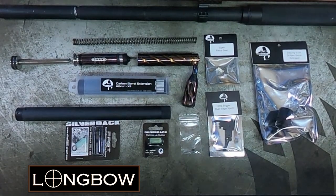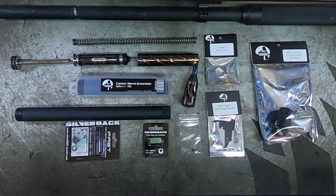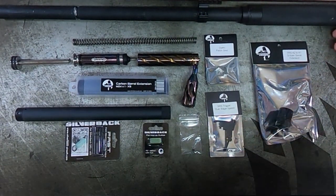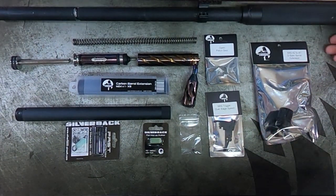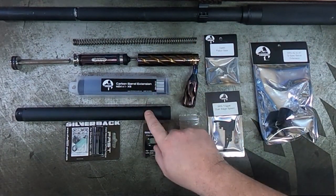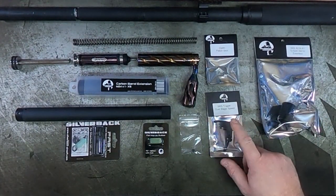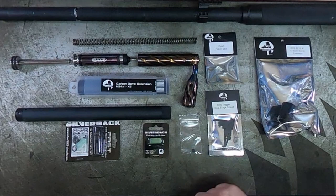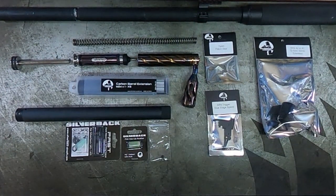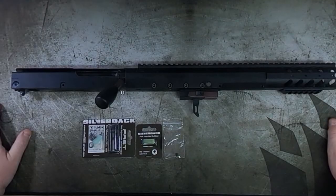Welcome to our SRS facelift and upgrade guide. These are the parts we're going to use on this particular rifle. You can see we have the standard 20-inch outer barrel which we will be replacing. It comes with the normal inner barrels but we're going to use the carbon outer barrel, the G-spec outer barrel, the extender, because this is an A1. We also have the dual stage speed trigger, new open sear, and the fast hop 70 degree bucking and chub knob version 2.